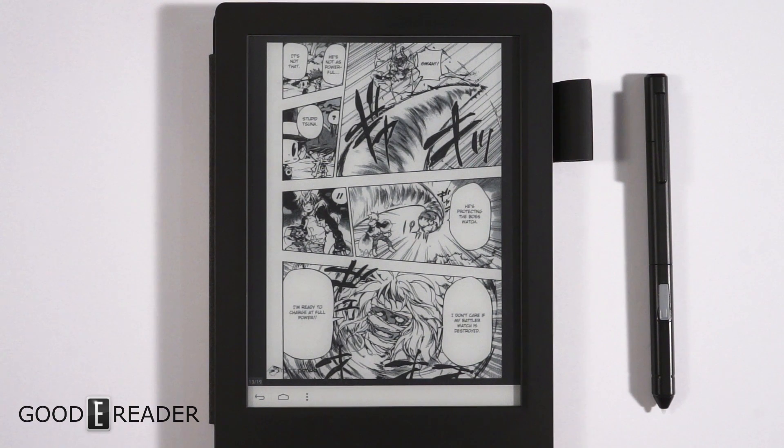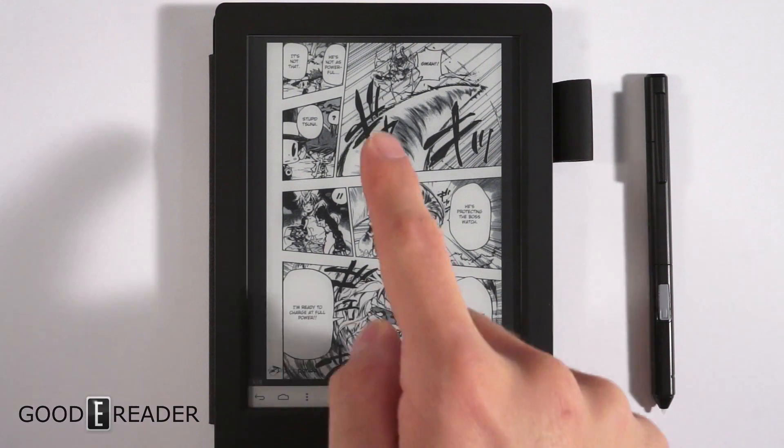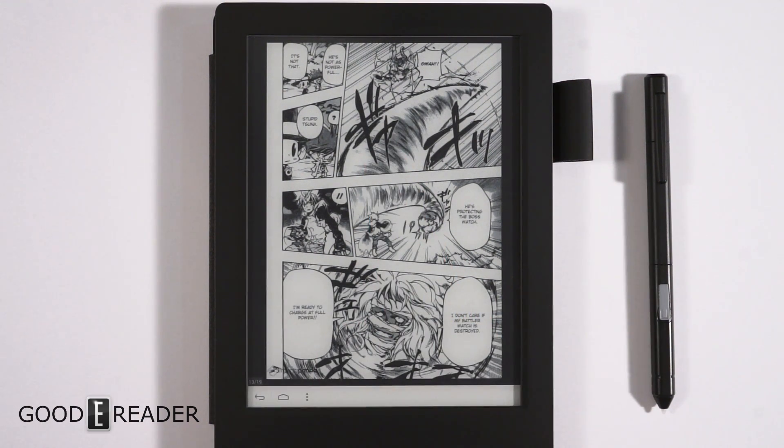This is the manga experience on the Good e-Reader 6.8. I apologize if this is a spoiler for you. We chose an unlicensed manga so there are no confusion or issues of any kind. Much like an actual authentic Japanese manga, they are about 6.8 to 7 inches.